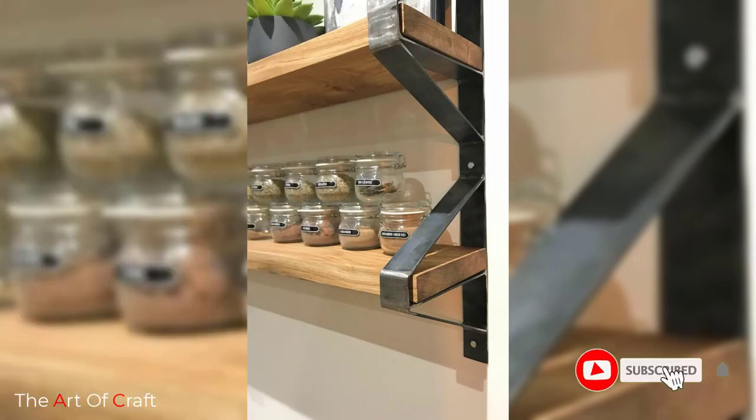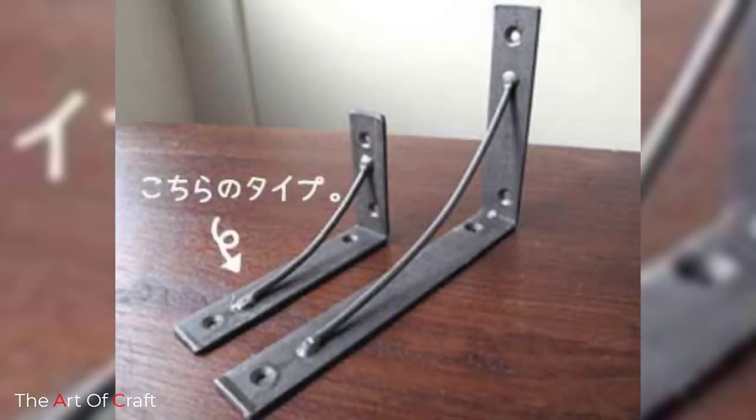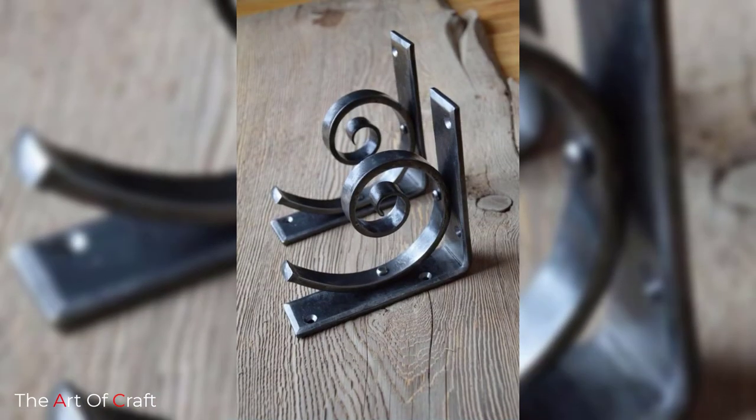Now, pick a design for your rustic shelf brackets. You can find anything from simple angle brackets, L-shaped brackets, either plain or with a bit of scrollwork, or you can find wooden corbels and simple strap-like brackets. Take into consideration what you want to use the shelves for.